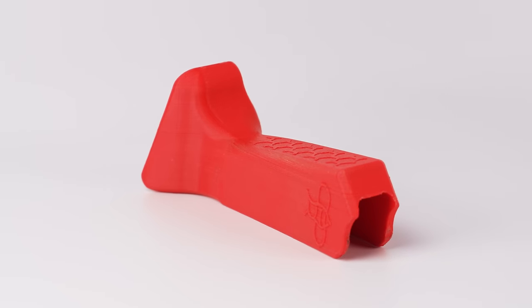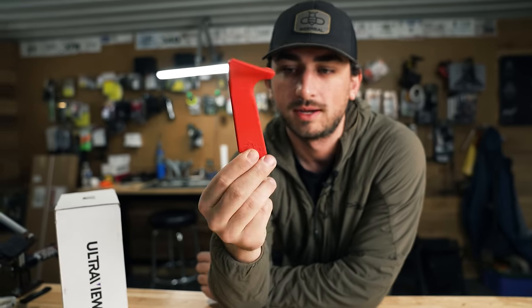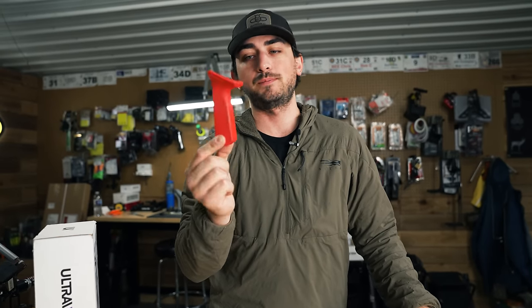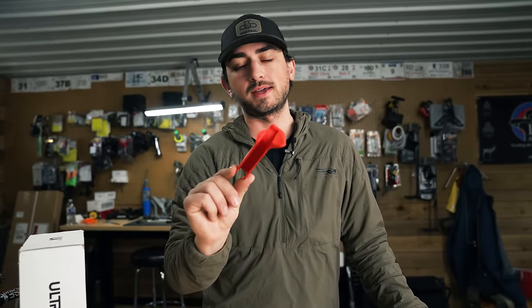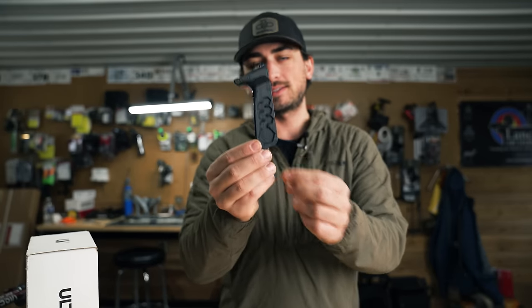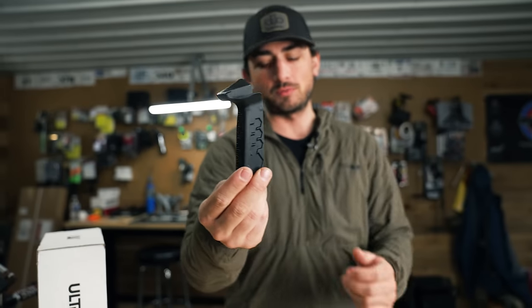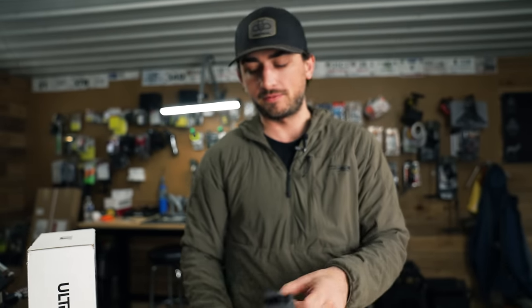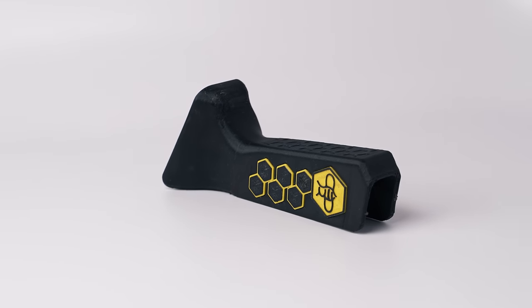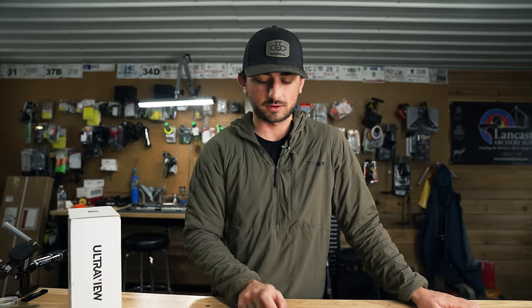It was a 3D-printed concept, and honestly the first B-Real Grip geometry was not too far off of this — we didn't make too many tweaks. I picked this up and I think I shot a 30X right away, back when I was shooting a ton of indoors. We had the Ultraview shop out of the back of the Archery Learning Center. So we ran with it, added side plates to it. This was also still a 3D-printed grip, and the more final version of that looked like this — but definitely not fully done.